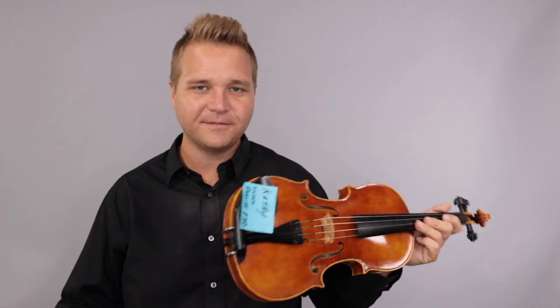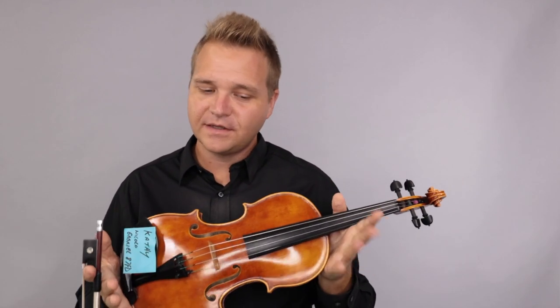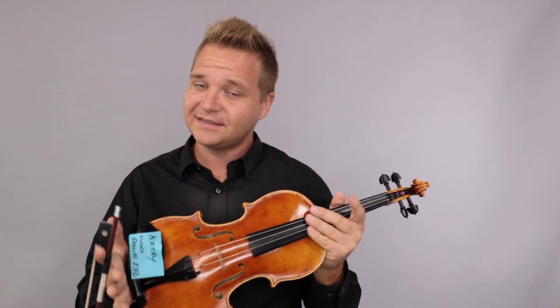All right, I hope that was helpful, Cathy. For everybody else, if you're interested in learning more about the Niccolo Gabrielli violins, just click on the link that's up here at the end of the video.